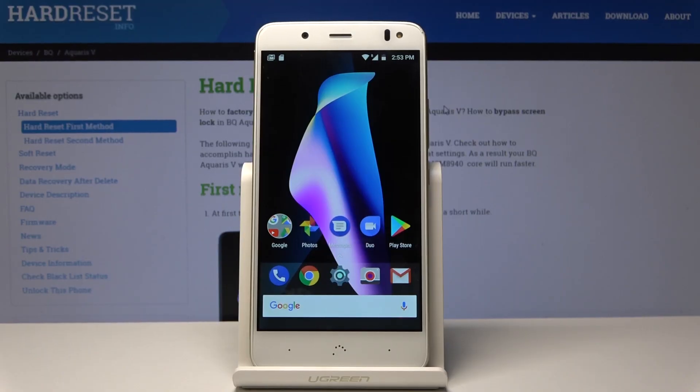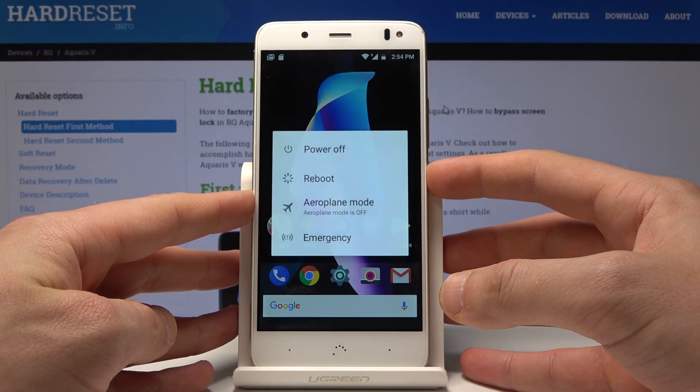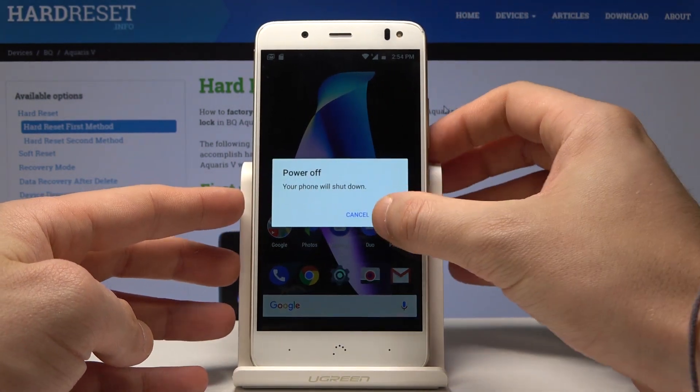Here I have BQ Aquarius V and let me show you how to wipe cache partition on the following device. So at the very beginning, let's start by pressing the power key, keep holding the power button, then choose power off and tap OK to confirm it.